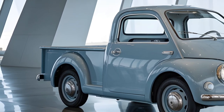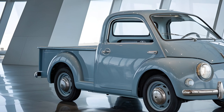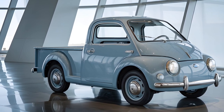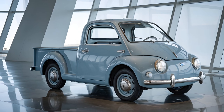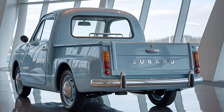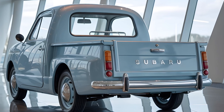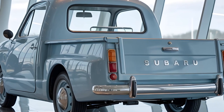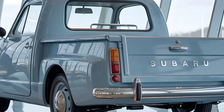Moving to the side, the compact size of the bed is perfect for light-duty tasks. It's practical enough for city driving while offering a distinctive retro pickup truck style that you won't find in modern pickups. The rear end keeps things simple and clean, with a smooth tailgate design and rounded taillights. Chrome accents along the bumper complete that vintage, polished look.